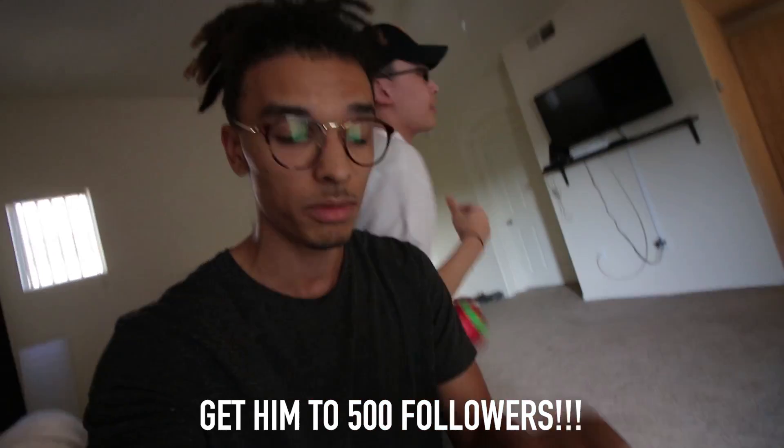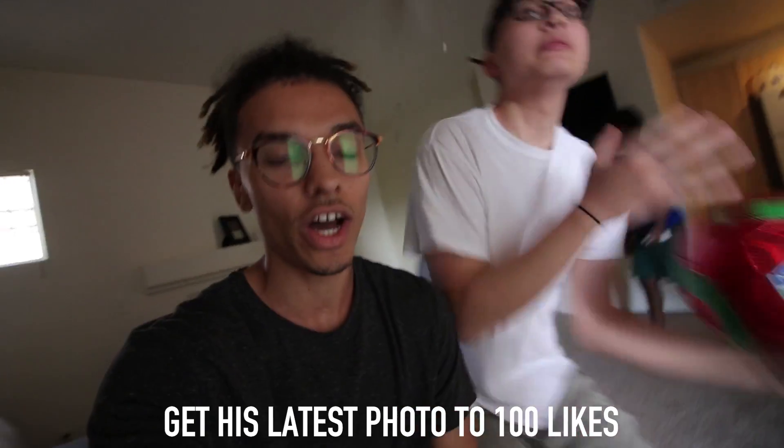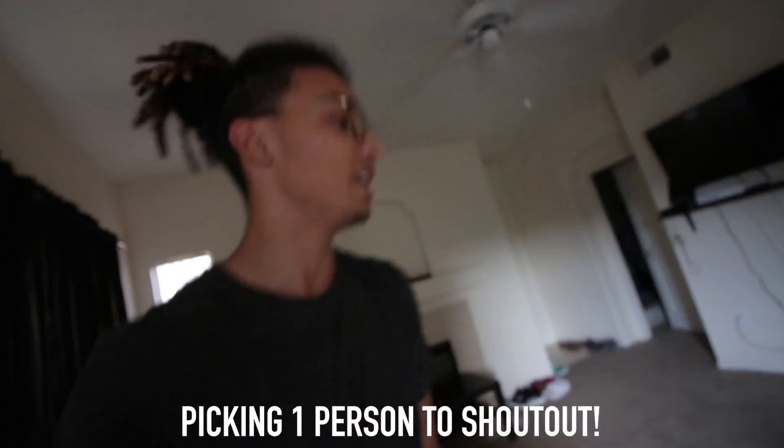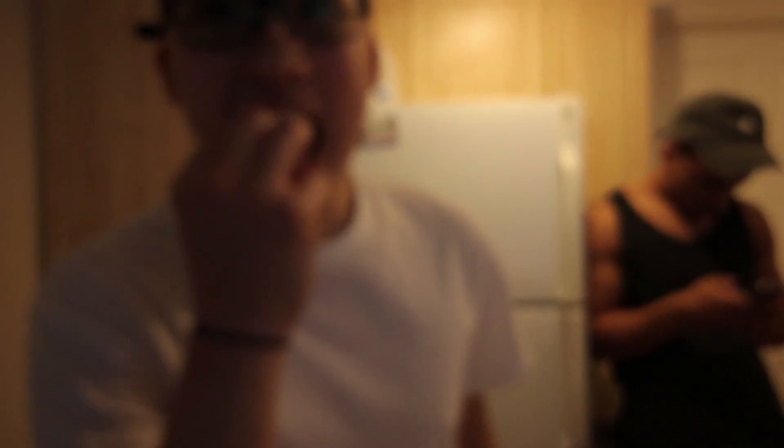We're trying to get Jerry to 500 followers right now. Tomorrow he's going to be posting a picture — which is actually going to be today — so you guys have to get that picture to 100 likes. One of the people who liked his photo is going to get a shoutout in the first thing tomorrow's video. So we're getting it, Bobby, bro.